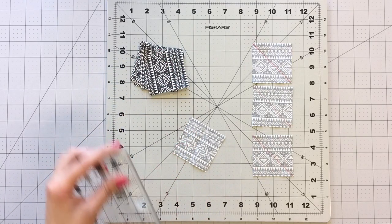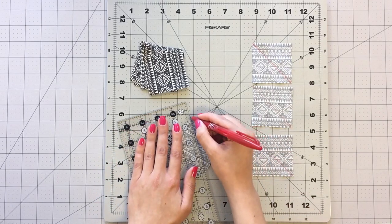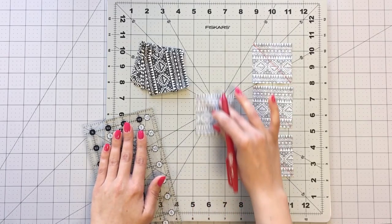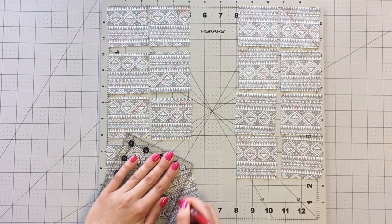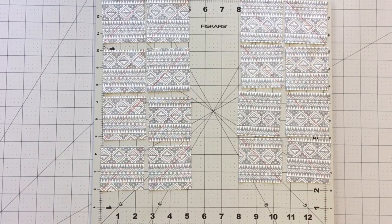To make your trapezoid-looking flying geese, use a straight edge with a fabric marking pen to draw a diagonal line on the wrong side of your 2.5 inch squares from fabric C. Since this print is directional, make sure your prints are facing in the same direction before drawing half of your diagonal lines to the left and the other half to the right.